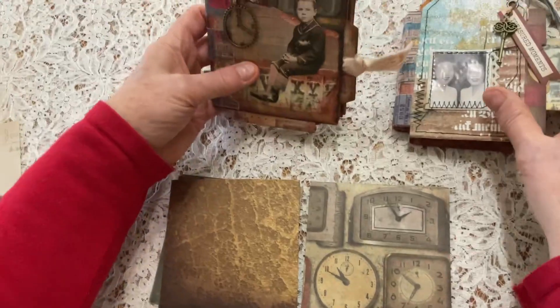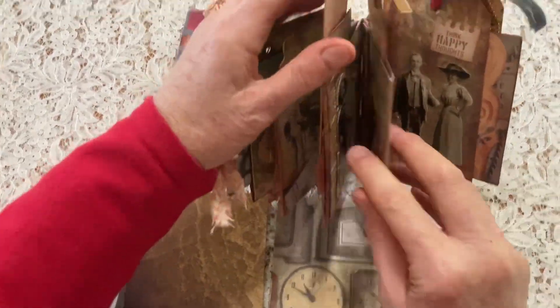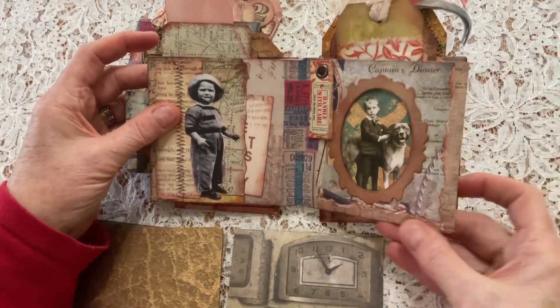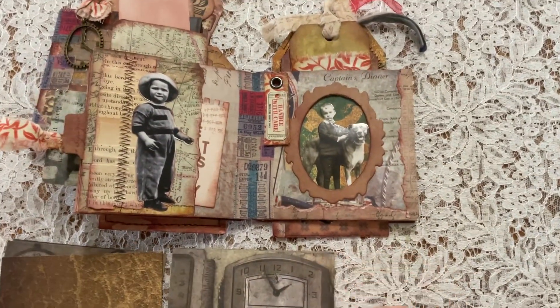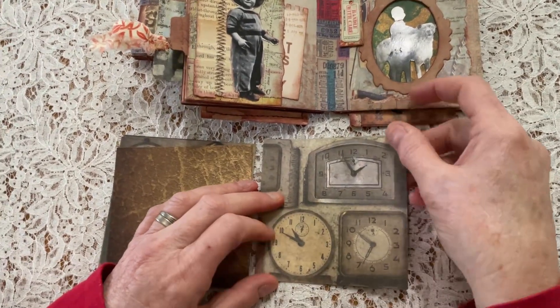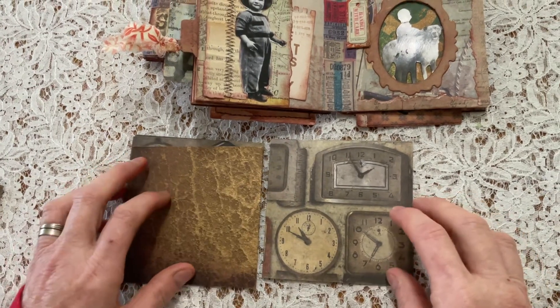If you decide you didn't want the pocket where you have it, that's easily solved - you can either glue that down, or with this one for example, you see I've just torn some paper and stuck it over both sides. As you know, when you paste it down you lose a bit of space, so if you want it nice and roomy that's another way of doing it - or you could even sew a strip.